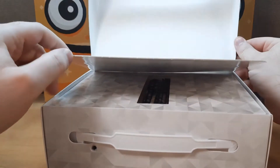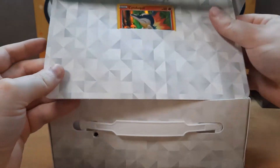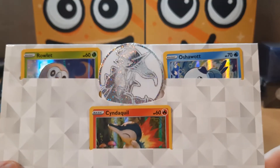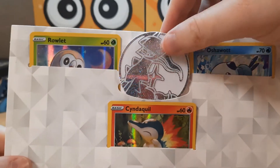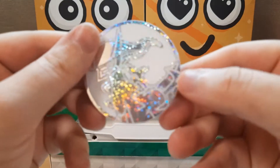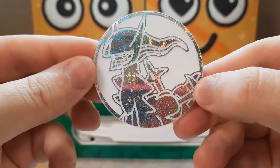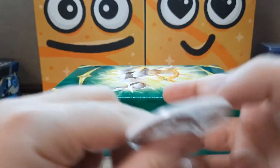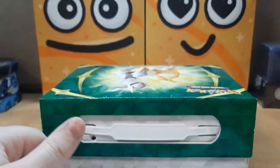Alright, here it is. These are what the promos come in, and actually, not gonna lie, this coin is pretty sexy. Like damn, that is so glittery. I actually like the white — looks pretty good.